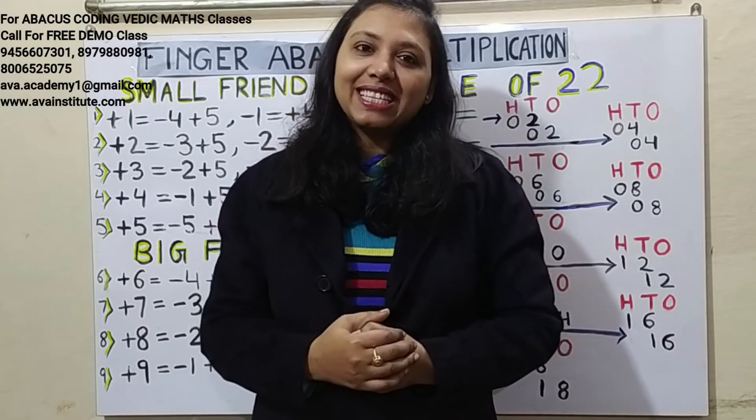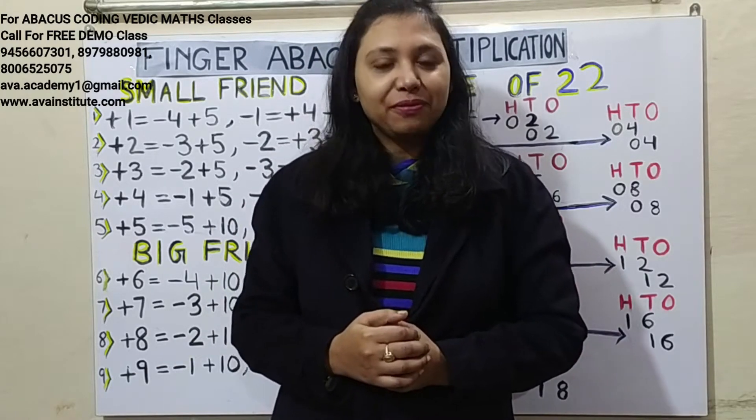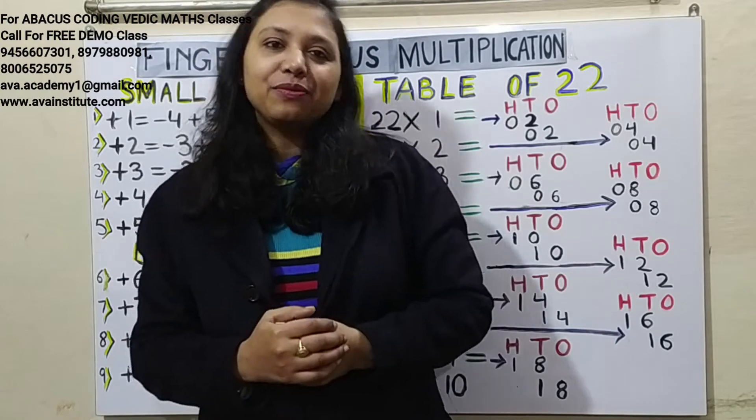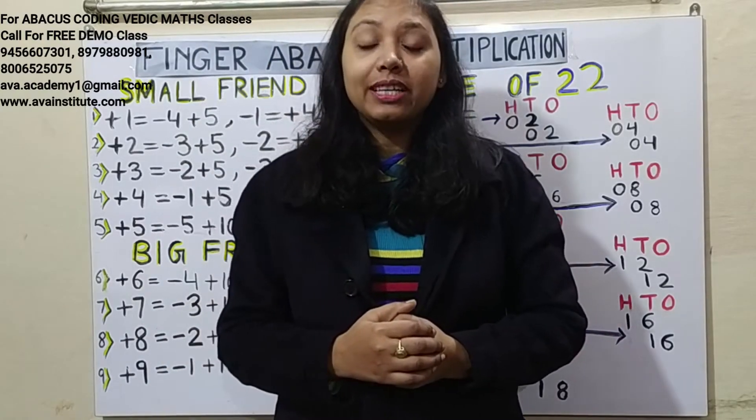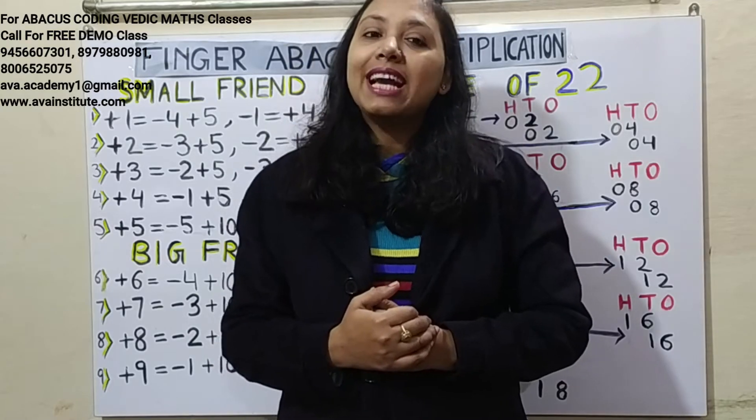Hi guys, welcome back to my channel. This is finger abacus multiplication class 15, and in today's class we are going to learn how we can do the table of 22 in fingers without learning it.